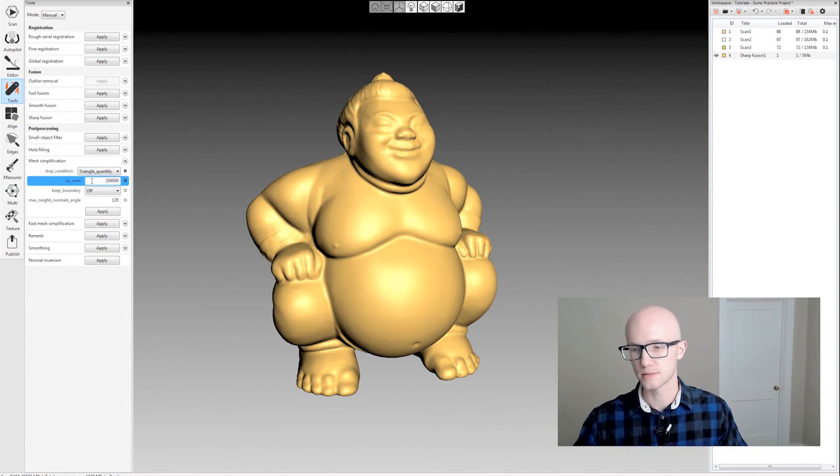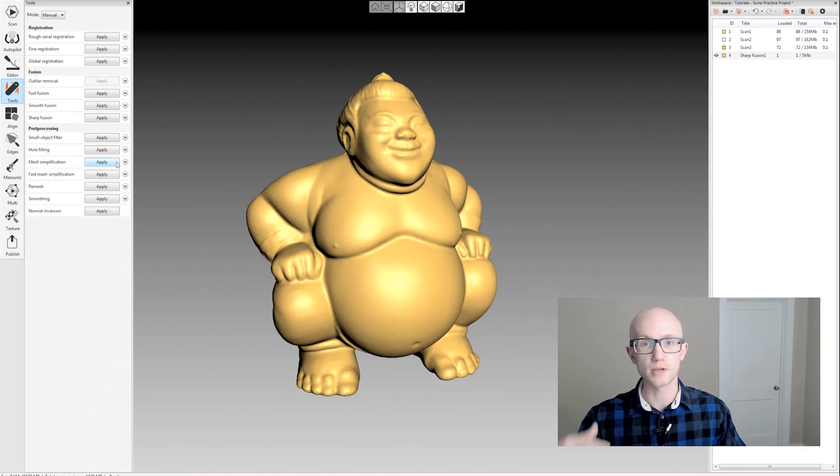So if you have a model where you want to reduce to a specific quantity and don't necessarily want to reduce by accuracy, it may be better to use the mesh simplification stop condition under regular mesh simplification rather than fast mesh simplification if you really want to keep those fine details. That's something you can experiment with by duplicating models and reducing a couple of different ways until you get the best results. And those are the mesh simplification options within Artec Studio.